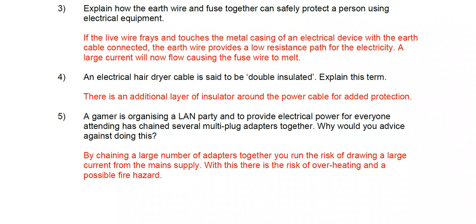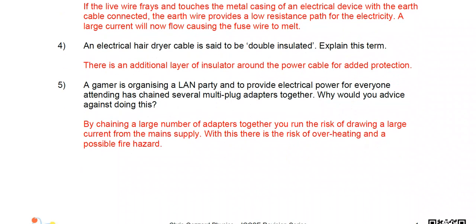Question four: an electrical hair dryer cable is said to be double insulated — what does that mean? To be double insulated means there is an additional layer of insulation around the power cable, just for added protection.